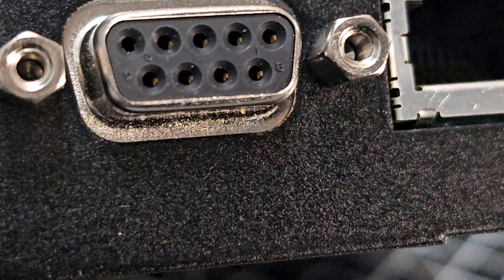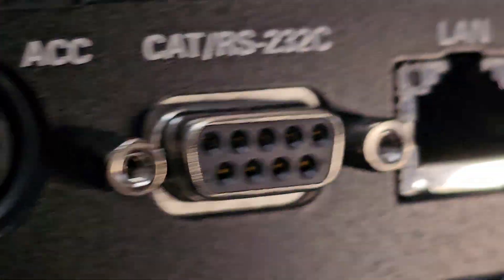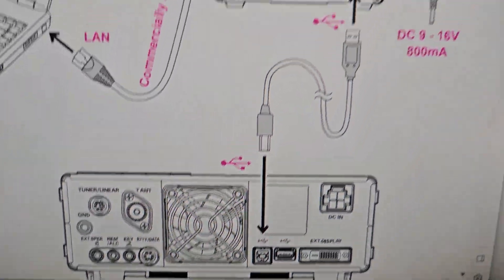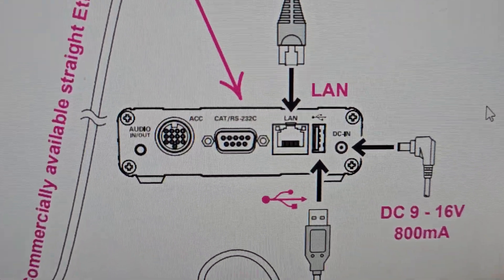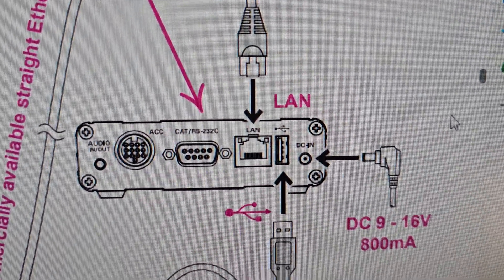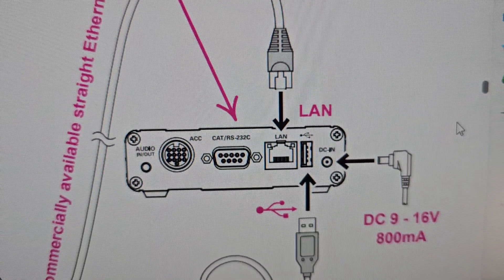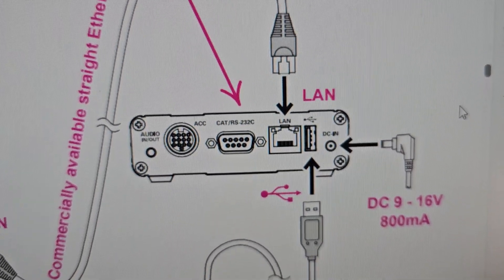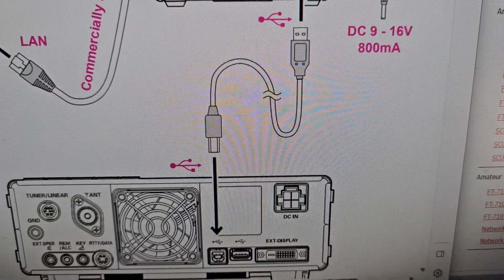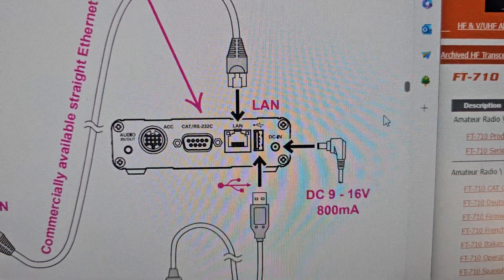The voltage they're saying is DC 9-16 volts and 800 milliamps, so I think that's going to work - tell me if I'm wrong. Here's the diagram of the 710 showing the LAN cable going in to the right of that USB printer-style cable, and then you've got your DC in.